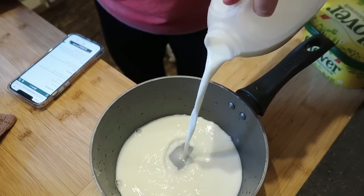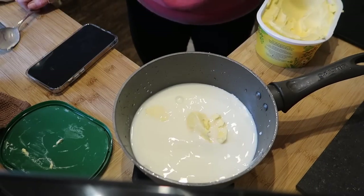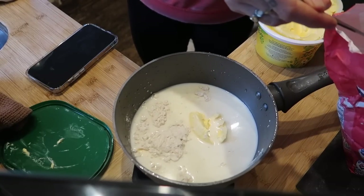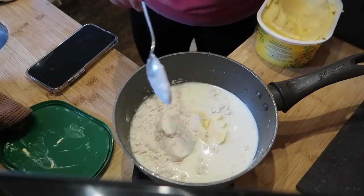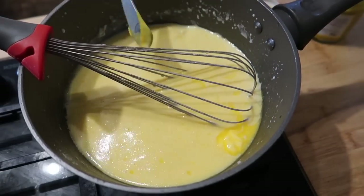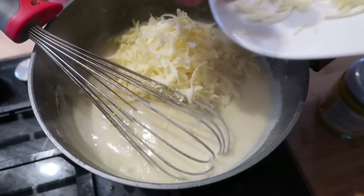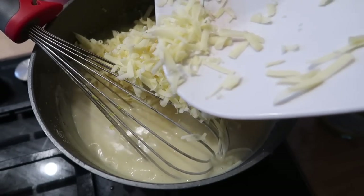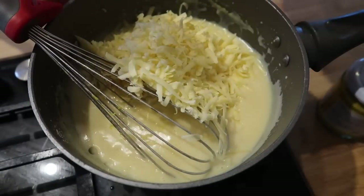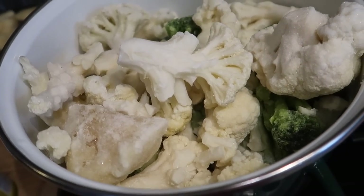To make my cheese sauce — I'll leave the recipe link below — I use 500ml of milk, 50g of butter, 4 tablespoons of plain flour, and around 100g of grated cheddar. I also add a teaspoon of English mustard and season it well with salt and pepper. I whisk together the ingredients apart from the cheese, bring it to the boil on the hob gently whisking, and once it starts to thicken add in the 100g of grated cheese and let it melt.